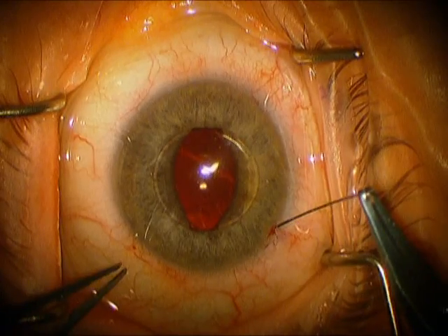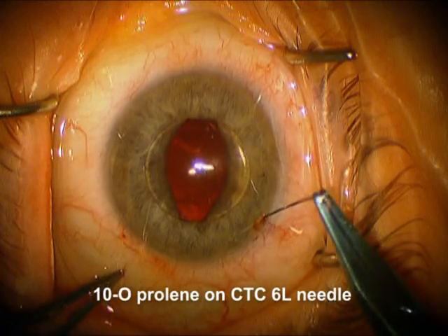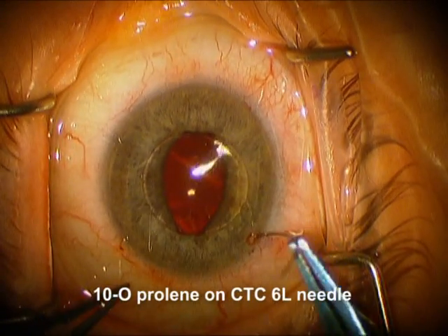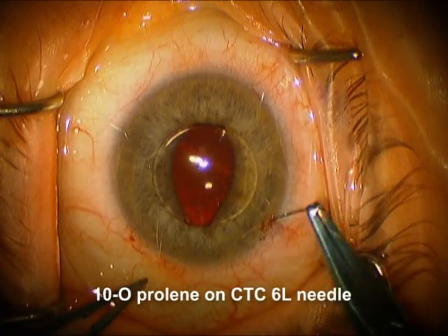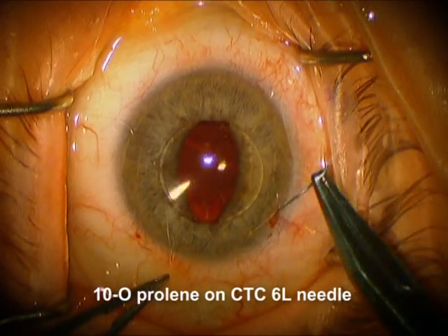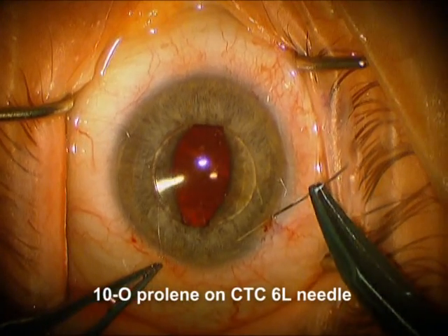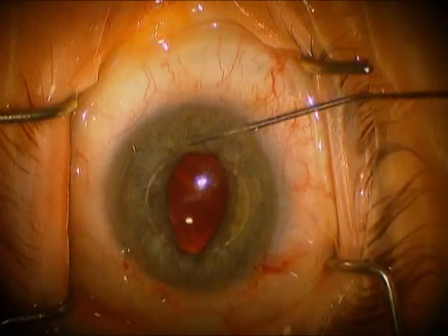Now we're going to place this long curved needle, a CTC6L needle with 10-0 prolene. We're going to go through the cornea, through the iris underneath the haptic, and then we're going to come back up underneath the haptic, through the iris, and then out through the cornea. It doesn't really matter where you come out.